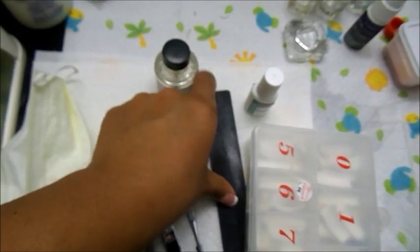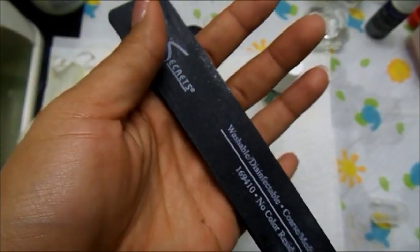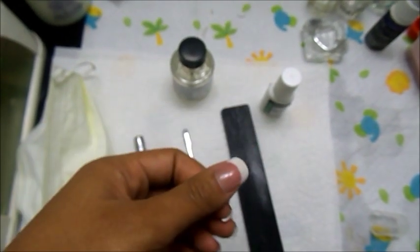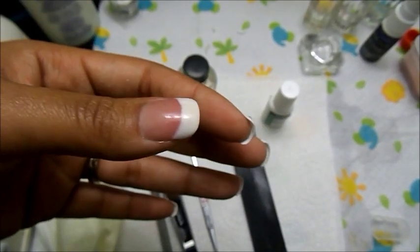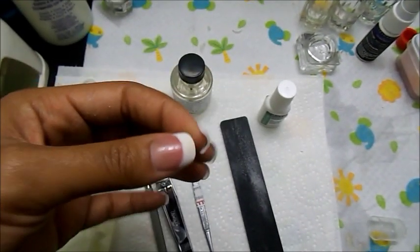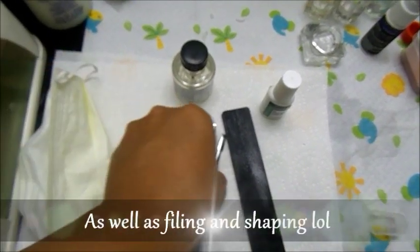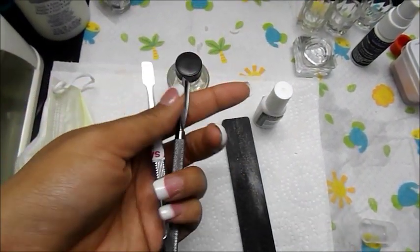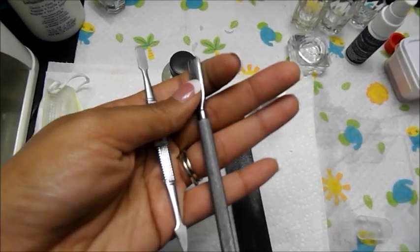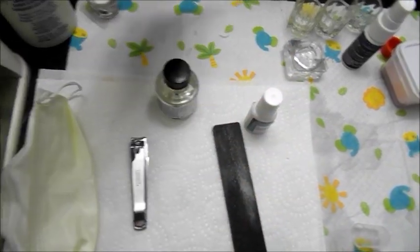You will need a nail file, and this is to get the shine off of your natural nails and to prep the nail for the nail tip so that it will adhere to your nail. You would also need a cuticle pusher — you can use either one of these. Both I purchased from Sally's and they are stainless steel.